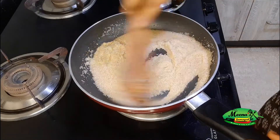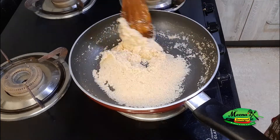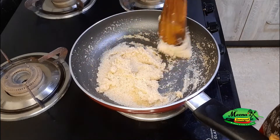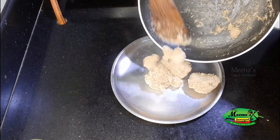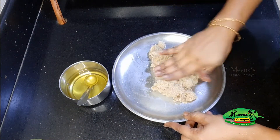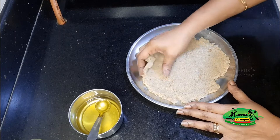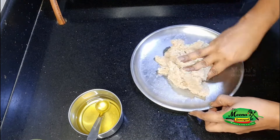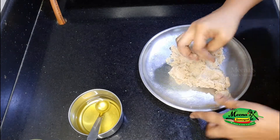Now we will make it on the flame and add the chat masala. We will transfer it to a plate to the side. I'm going to make a little smear and let it sit for about 2 minutes. Then knead it to a soft dough at room temperature.